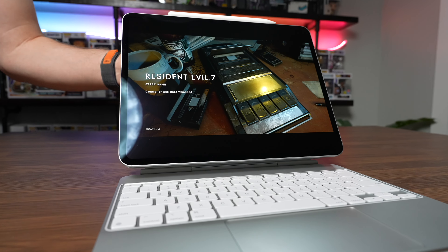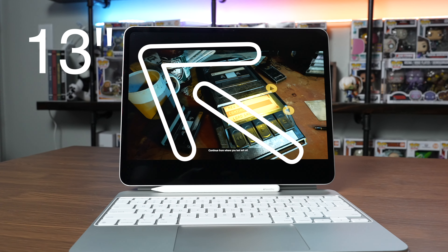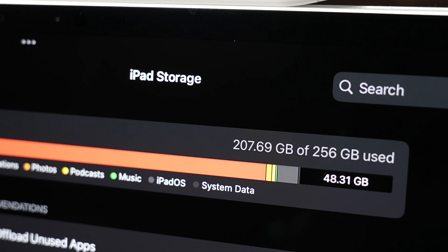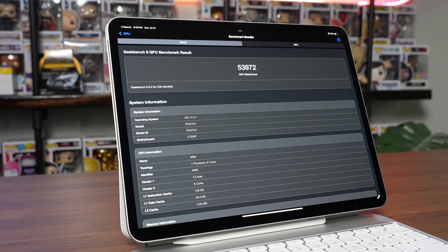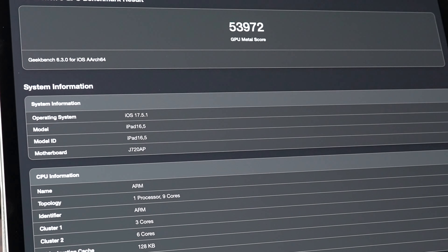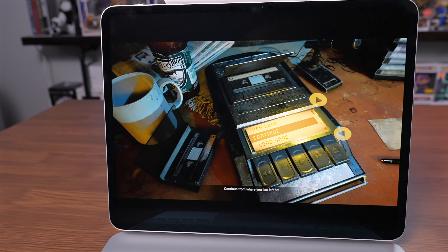Hey y'all, Taylor here. Welcome back to the channel. In today's video I'm going to be talking all about iPad gaming. This is the base M4 iPad 13-inch, 256 gigs of storage, 9-core CPU processor, and 8 gigs of RAM. It does have the full-fat 10-core GPU and the OLED screen. The GPU is capable of ray tracing as well, so this should be an absolute gaming beast.